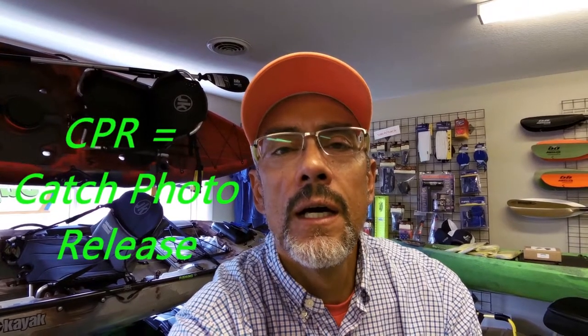Hey everybody, John Denise here from JDiz Fishing. In this how-to video I'm going to show you how to CPR — catch, photo, and release. Basically, I'm showing you what I do. I'm not saying that what I do is by any means the only way or the best way or the way you should do it — I'm just showing you how I do it.